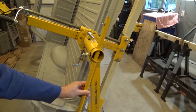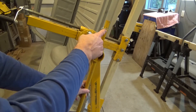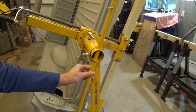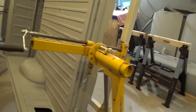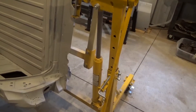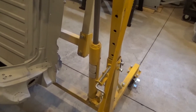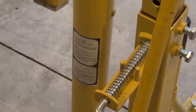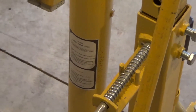I also bought some cotter keys and drilled holes so these don't fall out. When you use the jack — the rams are pretty good. They say three-ton on them, so that's nice.